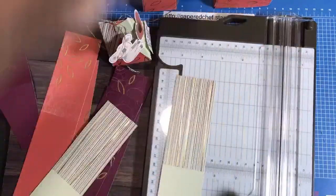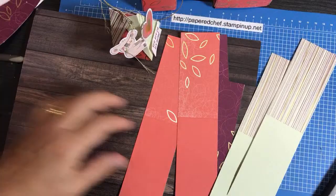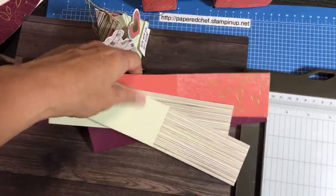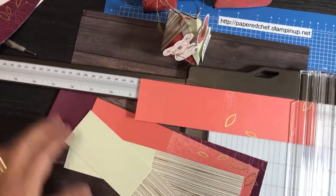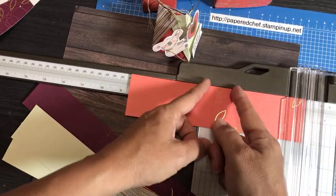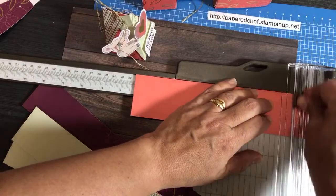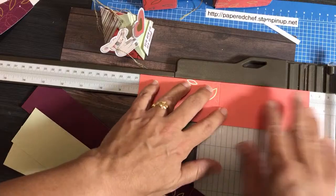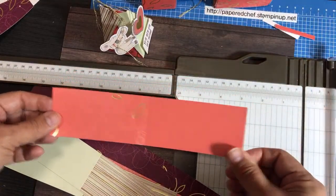Now I'm going to take the ends off because the pieces need to be eight inches, but these cards happen to be eight and a half. You don't want to take a half inch off just one side because then it'll be unbalanced. What I did is take a quarter inch off each side to make it eight inches, so the pattern isn't lopsided. Now I have an eight-inch piece.